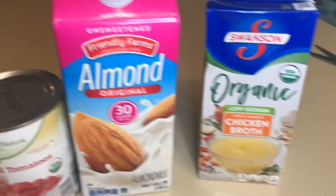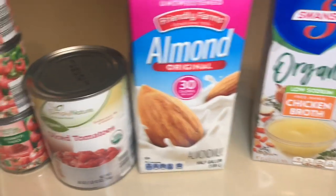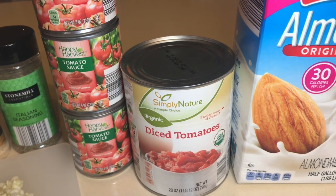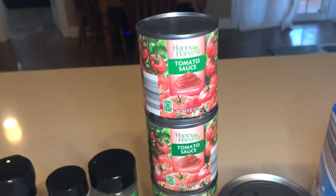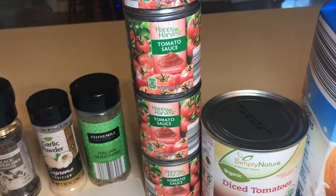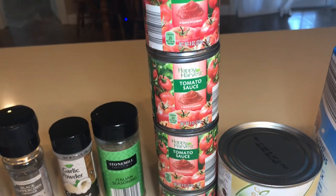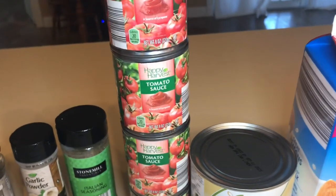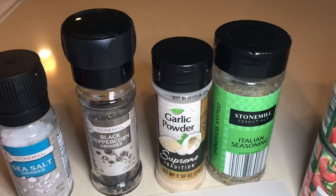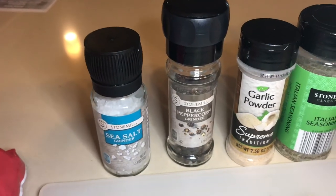that's 32 ounces, 1 cup of unsweetened almond milk, 1 can of diced tomatoes — that's 28 ounces — and then here I have four 8-ounce cans of tomato sauce, or you can get two of the 15-ounce cans of tomato sauce.